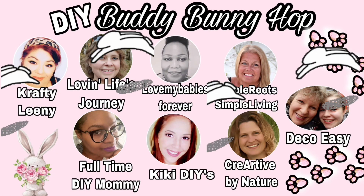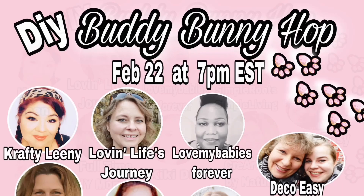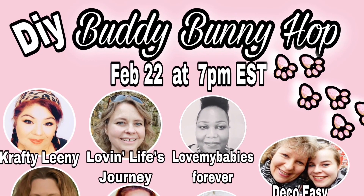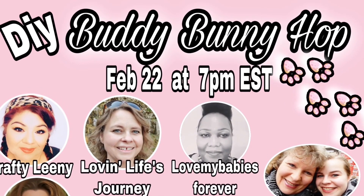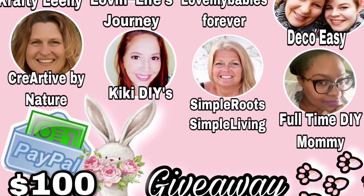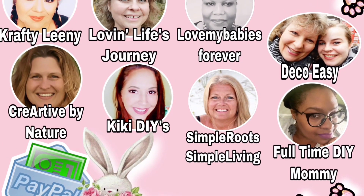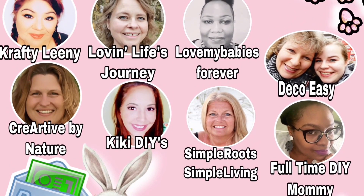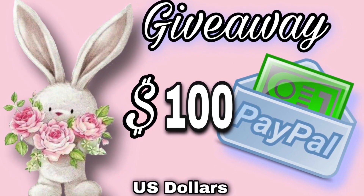This video is part of the DIY Buddy Bunny Hop. Please check my description box because that's where you'll find the next creator to hop along to. To be entered in the giveaway, you must leave a comment on everybody's video as you hop along — it's a $100 US dollar giveaway. Check the description box for all the details.